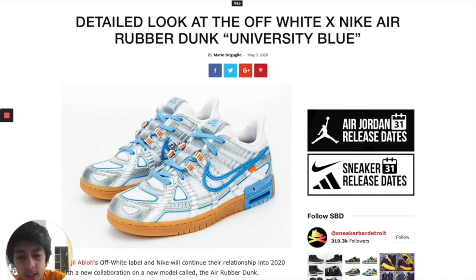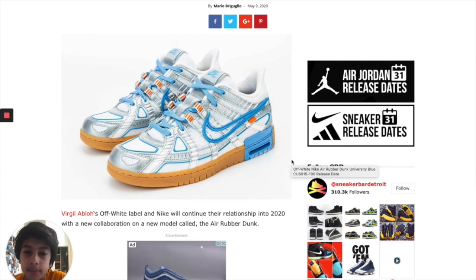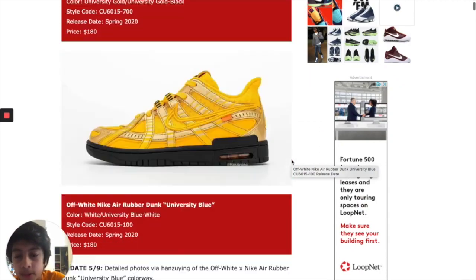I also don't like this box. I know the air bubbles are right here but the box is just not necessary. Personally, I don't buy air bubble shoes just because I've known people whose air bubbles have popped very easily. So for me, I try not to buy air bubble shoes.